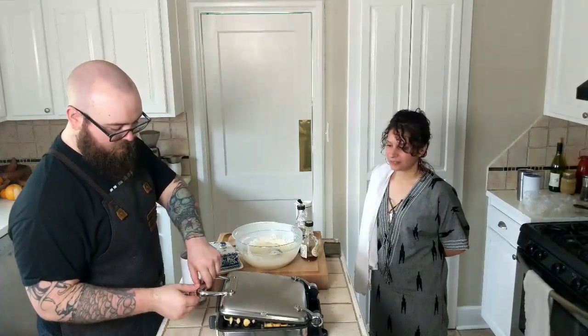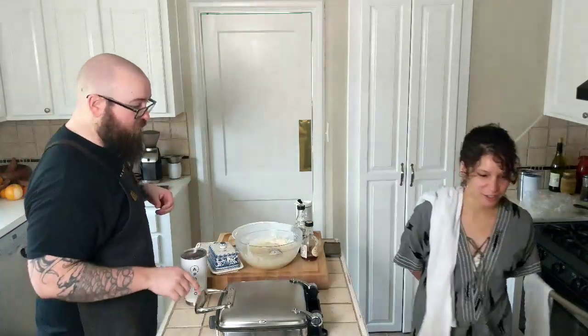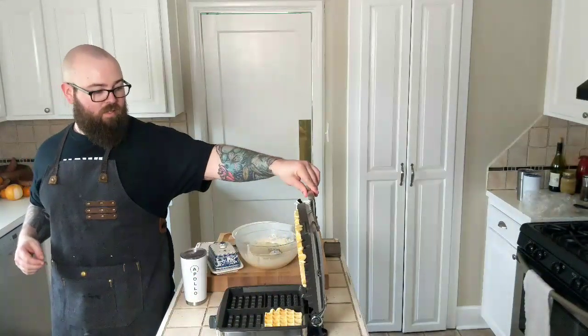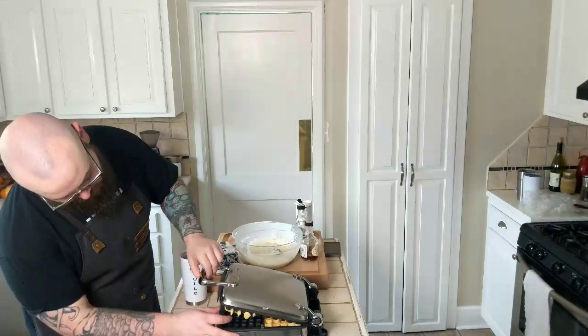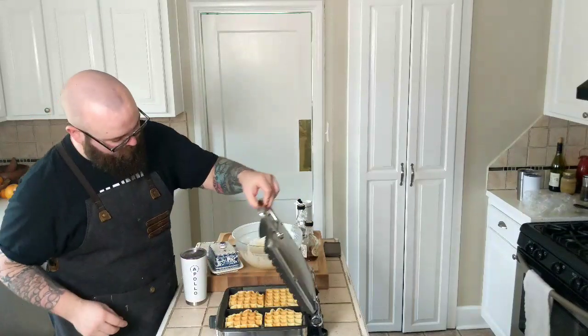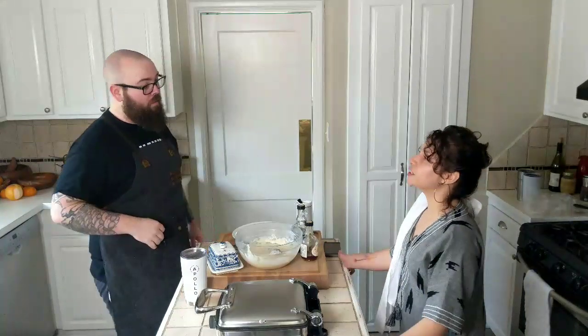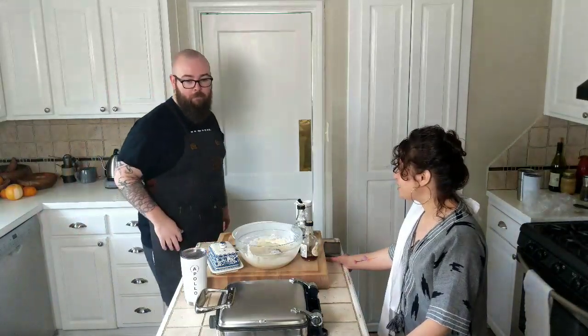Alright, so can everybody see the waffle iron? Let's take a look. Those are not quite done — we can tell because they're all stuck to the top. Now they're on the bottom. Those are getting really close though. Oh, they smell good. They smell really yeasty as they cook too.